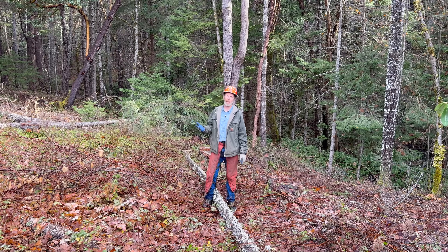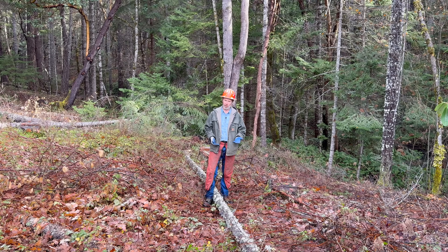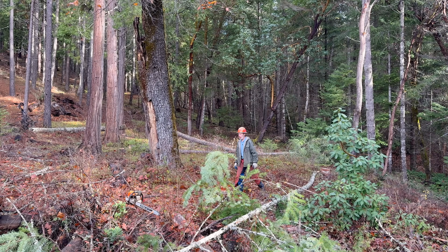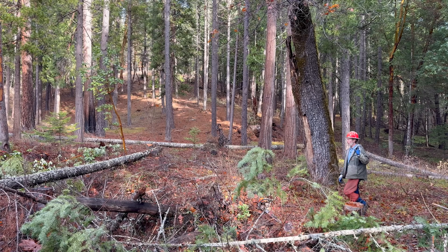A lot of people have the idea: I'm going to take the big trees off my property, sell those, get money, then I'll leave the smaller trees so they can grow. It doesn't always work that way. A lot of times they leave those smaller trees, and those smaller trees don't have enough foliage on them to put on much growth. It can be a long time before they ever recover and start being productive trees, if at all. And in some cases, like this one, they're never going to amount to anything, and they're probably going to die.